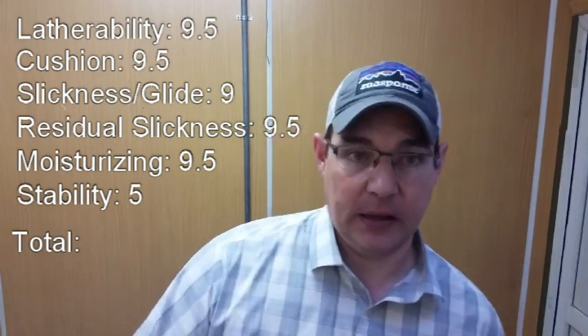All said and done, it improved by about a point and a half, sitting at a 52 right now. That still places it below soaps such as Holy Cow Donkey Milk and Hops Extract, Ariana & Evans, and Declaration Grooming Bison Tallow. That puts it just short of an elite soap. When I say just short — it's not maxing out any of the categories. In my opinion, if you're going to be an elite soap, you really need to max out at least two of these six categories. For me, it falls just short.